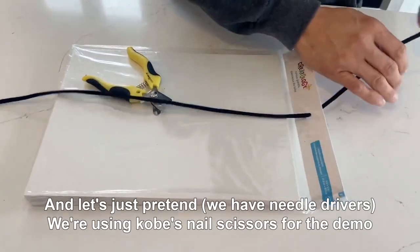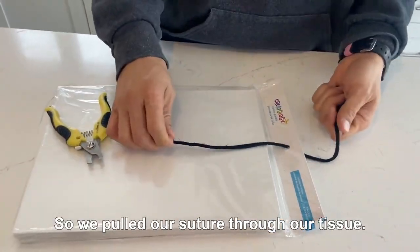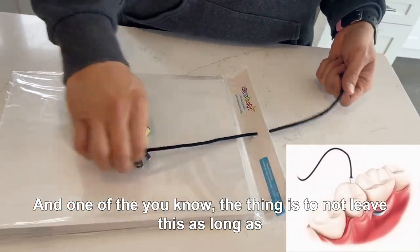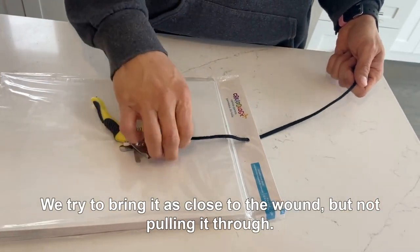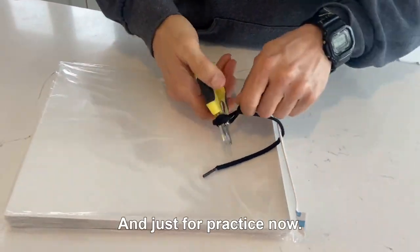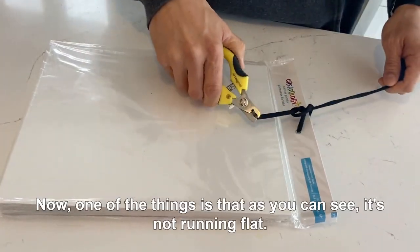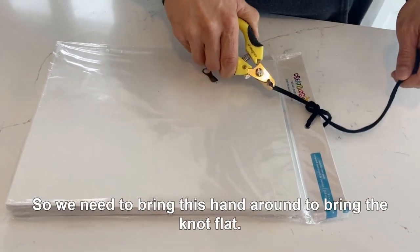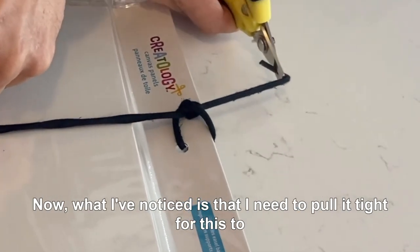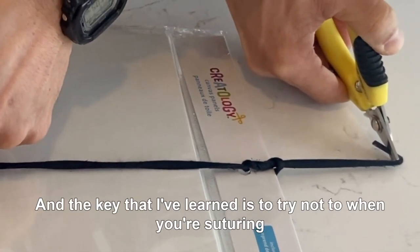So this is our suture needle — let's just pretend we're using some nail scissors; it doesn't really matter, it's just for practicing at home. So we've pulled our suture through our tissue. One of the key things is to not leave this as long as possible in the mouth — try to bring it as close to the wound but without pulling it through. We're going to do two throws here for practice, grab it, and pull through. Now, as you can see, it's not running flat — we need to bring this hand around to bring the knot flat.